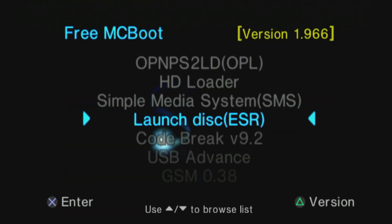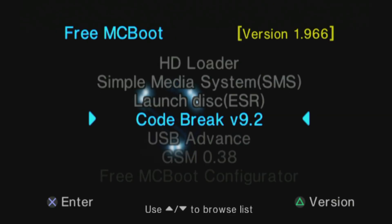The LaunchDisc ESR software is designed to allow you to boot burned DVDs on your PlayStation 2 system. While you can absolutely go this route, I think using something like OPL or HD Loader is a better solution.